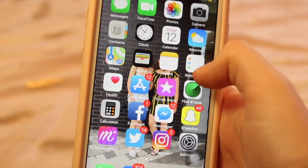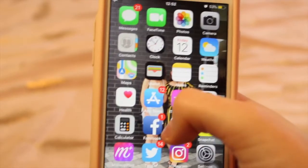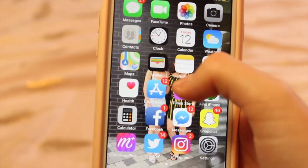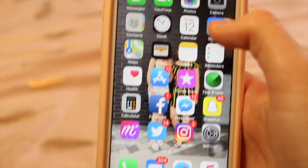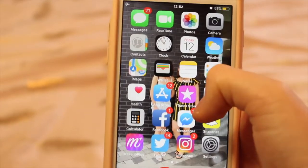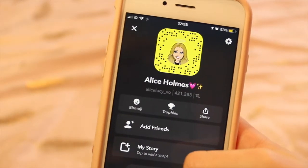I've also got iTunes and Find My iPhone, which are useful but I don't use them as much. I have my calculator for when I need to add things up, and social media: Facebook and Messenger, which are more personal — for friends, family, work, and college. I also have Snapchat, which you can all add me on.